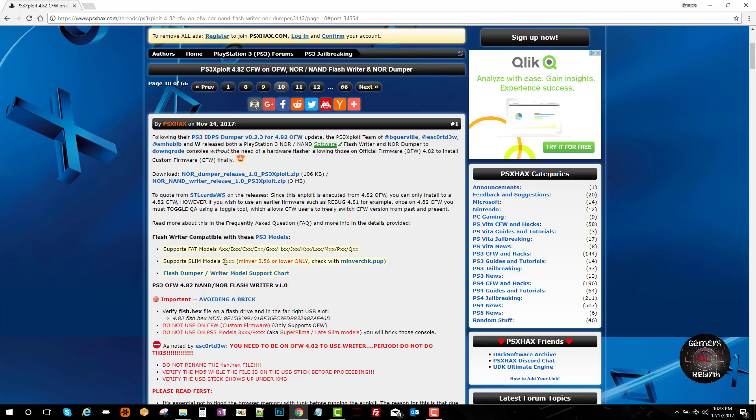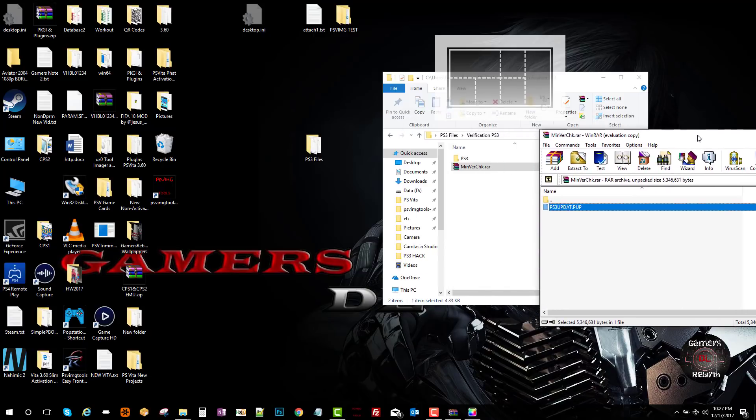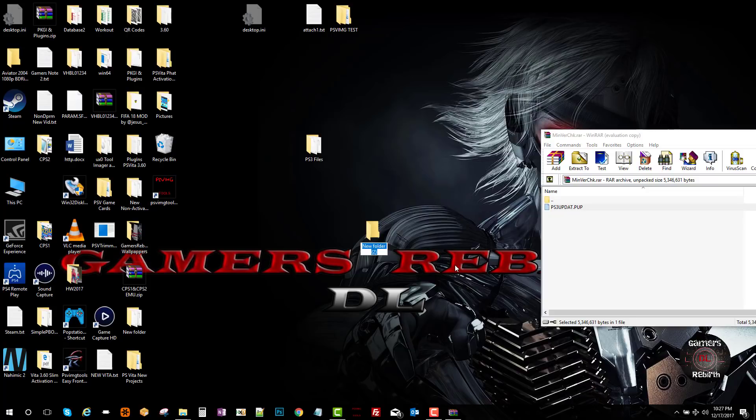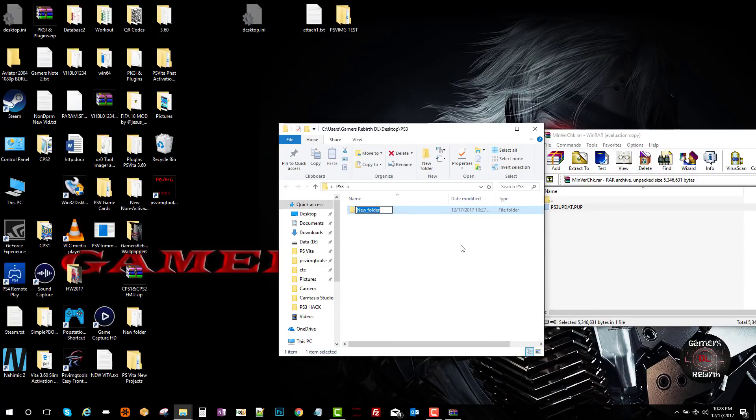We're going to do the version check. Download the version_check.pup — for 3.56 or lower only. You'll see there's going to be a PS3UPDATE.PUP. This will be transferred to USB. We're going to create a folder and call it PS3, and within that folder we're going to create another folder called UPDATE. Make sure everything is in capital letters — that's really important.